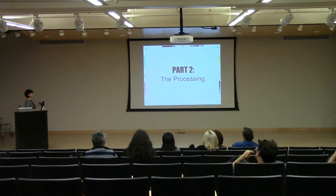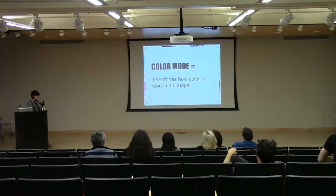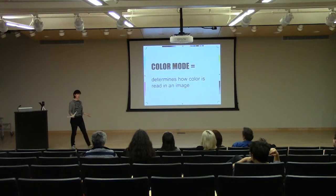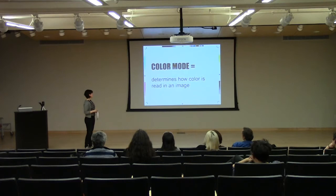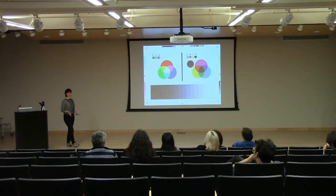Alright, so part two: as we've captured our image digitally through a camera or scanning, now we're going to process it and work with it. Color mode is what determines how color is read in the image. Even if you're working in black and white, you're still using a color mode — called grayscale. The three color modes I'm going to talk about are RGB, CMYK, and grayscale.